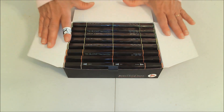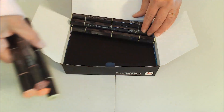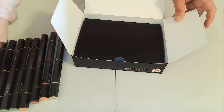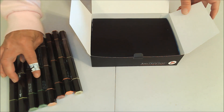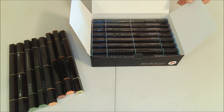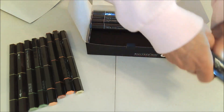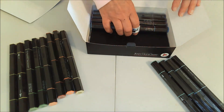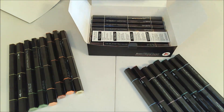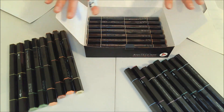Each box comes with 24 markers, so let's pull this top layer off right here. There's one, two, three, four, five, six, seven, eight — which means there are going to be three rows of markers here. I'm going to pull the next one out, and there is the third row, so there's 24 markers total.